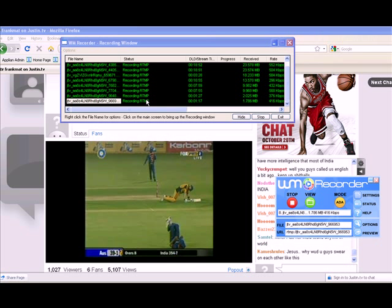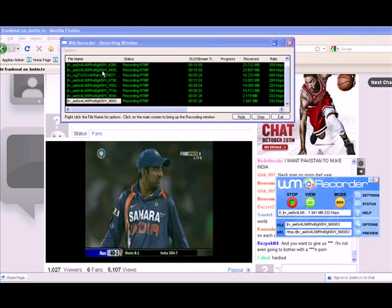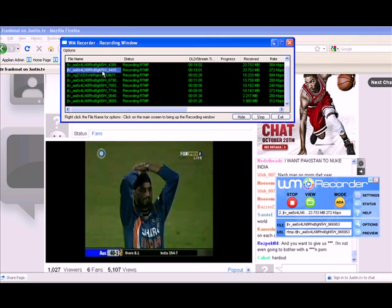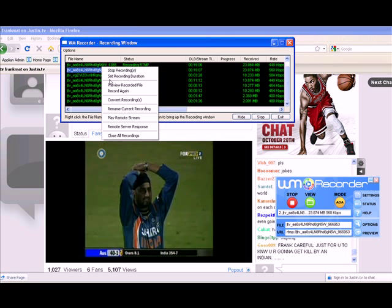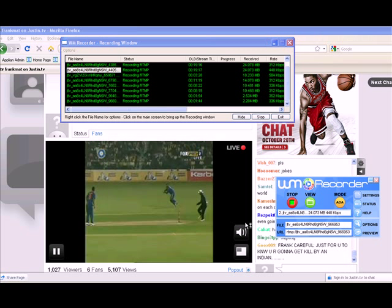What's cool about WM Recorder is while it's recording, I can highlight a stream, right-click on it, go to Preview Recorded File, and play it back instantly. Let me show you what I mean.